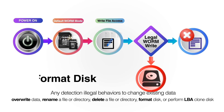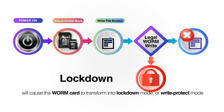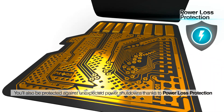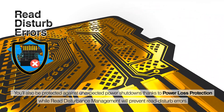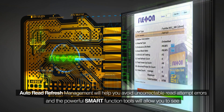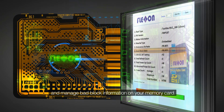will cause the Worm card to transform into lockdown mode, or write-protect mode. You'll also be protected against unexpected power shutdowns thanks to power loss protection, while read disturbance management will prevent read disturb errors. Auto-read refresh management will help you avoid uncorrectable read attempt errors, and the powerful smart function tools will allow you to see and manage bad block information on your memory card.